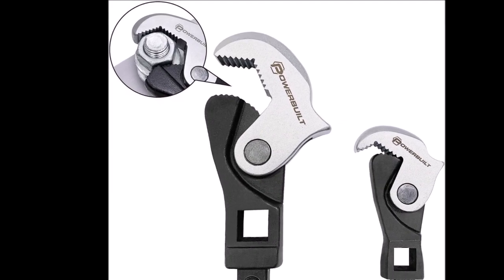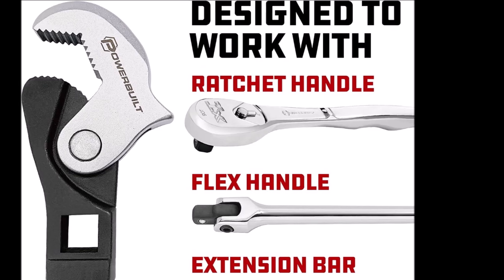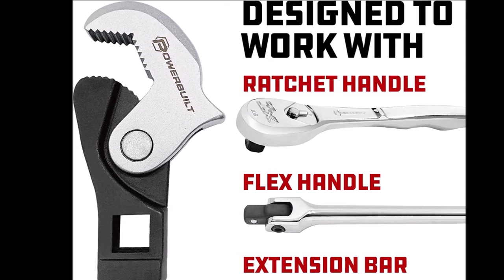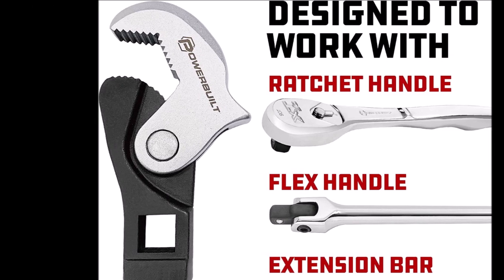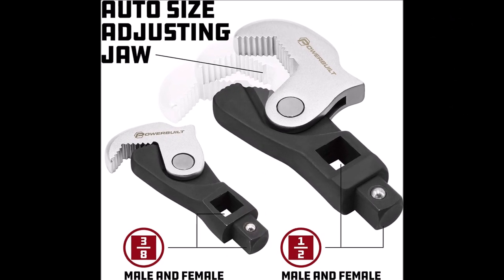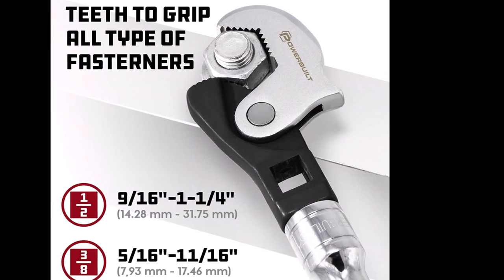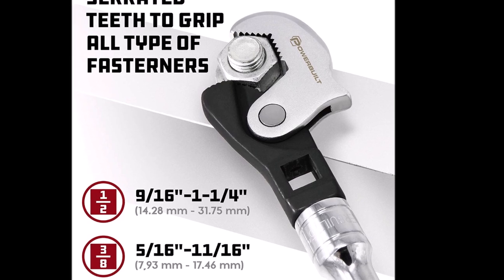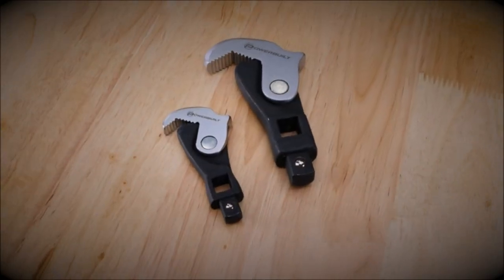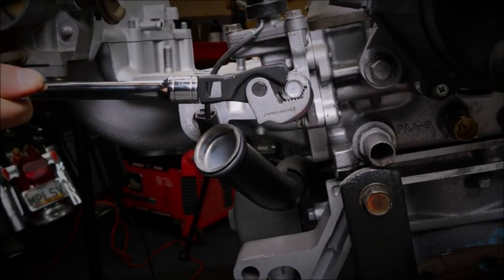The two-piece spring crowfoot wrench set can do the work of multiple wrenches with its adjustable feature, leaving more space in your tool bag and speeding up your job by eliminating the search for single-sized wrenches. The innovative crowfoot wrenches are spring-loaded and auto-adjusting to the size of the fastener, with jaws that ratchet back between turns, eliminating the need to remove and replace the wrench when tightening or loosening. The wrench set has both male and female square drive options — use a breaker bar, ratchet, or bar extension.